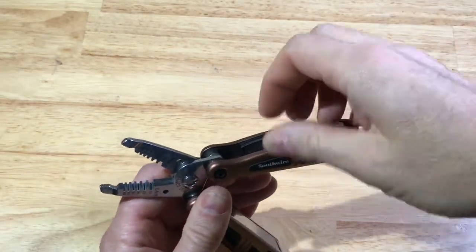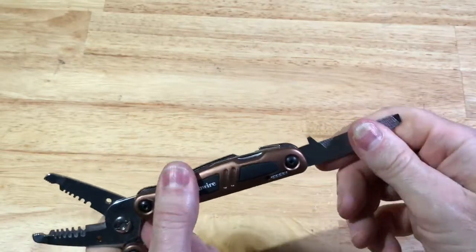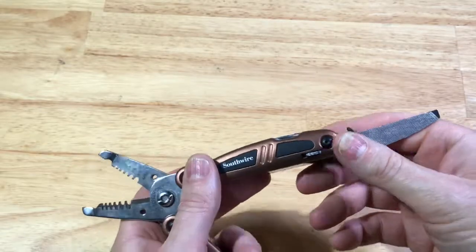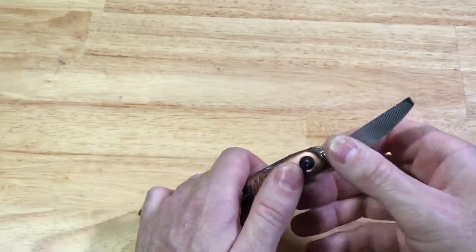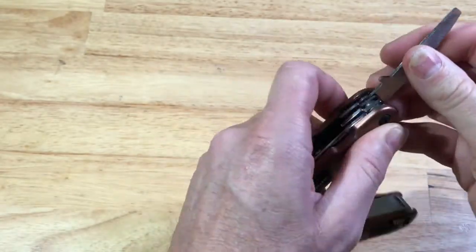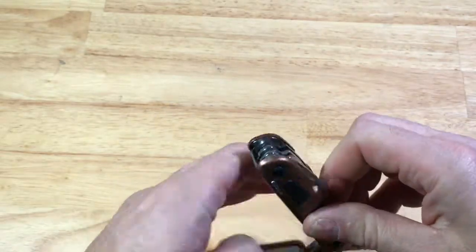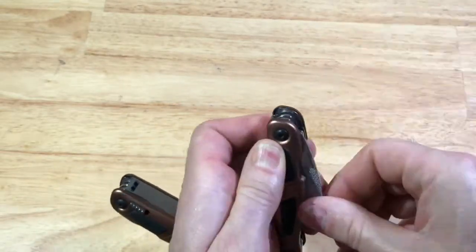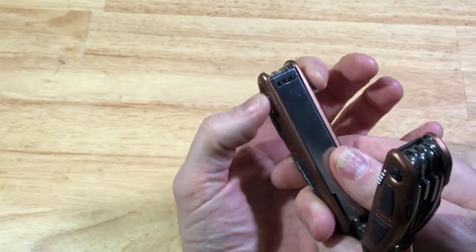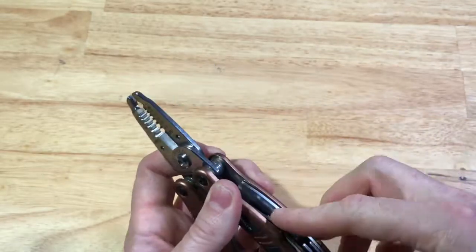Then in the handles it has a file, and that locks in place. All these tools will lock in place one at a time. To release it, you have to hold it like this and pull down. Then you can release the tool. You pull down on these to unlock the tool so that you can put it back in.